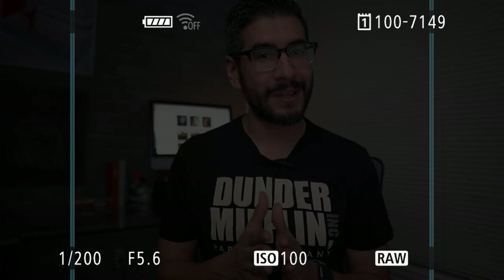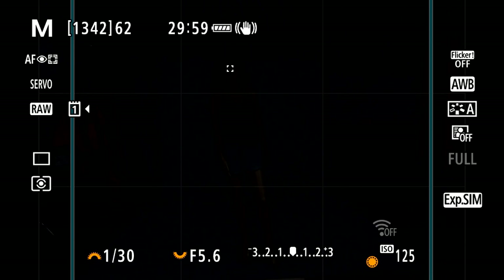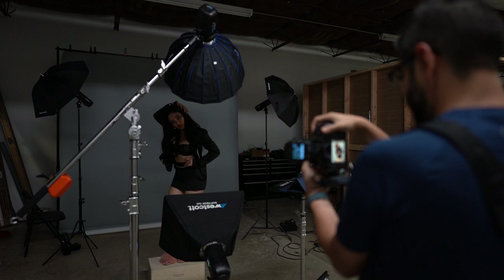Everybody's situation is going to be different — you might have windows, you might have house lights — but we dictate the final results of our photograph, so that's one of the reasons why we want a completely black frame on step one. In order to do that we have to set up our camera settings first. In my situation, what I set up first is my shutter speed.